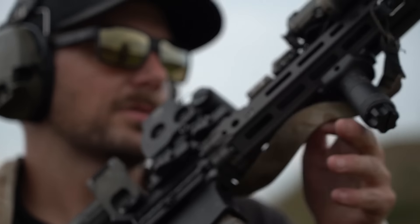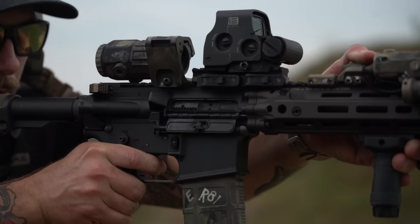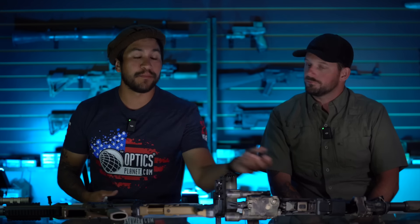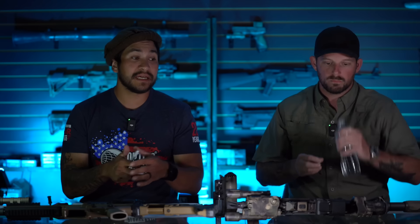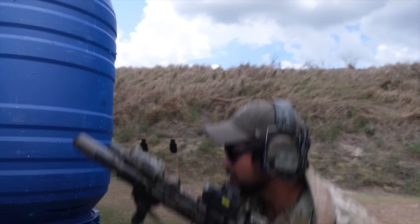It has a standard carbine-length buffer tube — sixth position — with a standard carbine spring and an H2 buffer. What's really special about the rail is they're building it for that SOCOM legacy. You can remove the bottom part of the rail and slide an M203 grenade launcher on there and still maintain a free-floating system. That's why the lockup on this rail is so beefy.